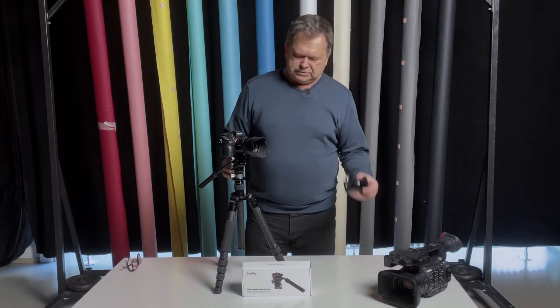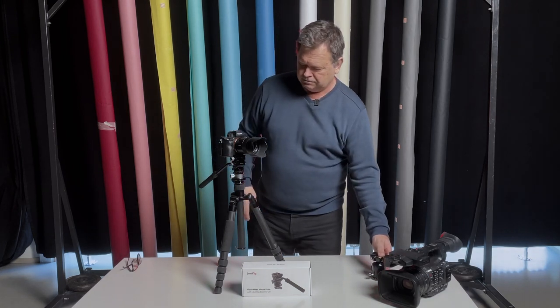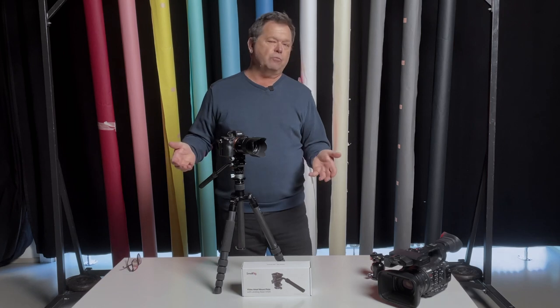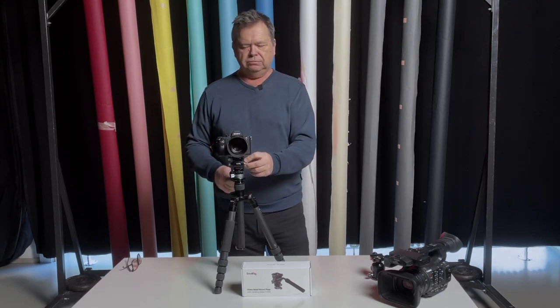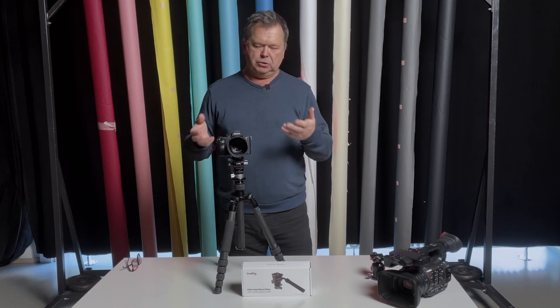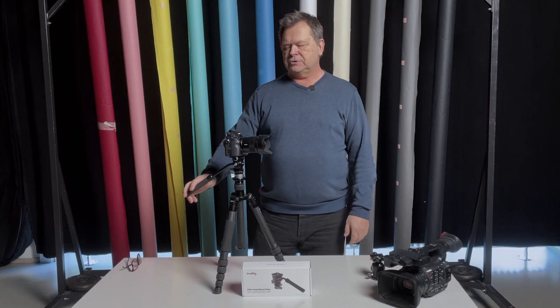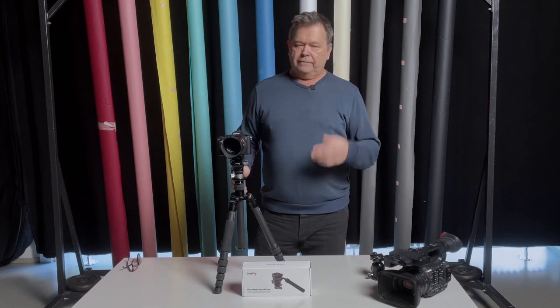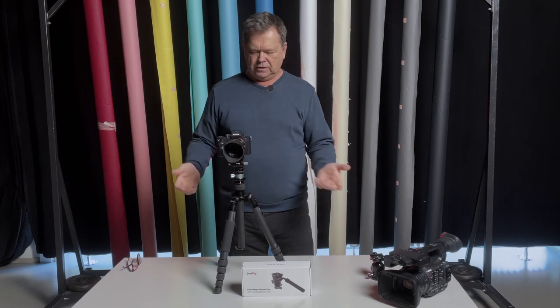It actually feels a little bit lighter than the original head, which is not bad, and it suits me just fine for what I'm going to use it for. For a smaller rig — any sort of basic mirrorless camera with not too big a lens — it's going to work great. I've tried it out in the field a few times. It works, it's easy to work with, it's light, and packs away.